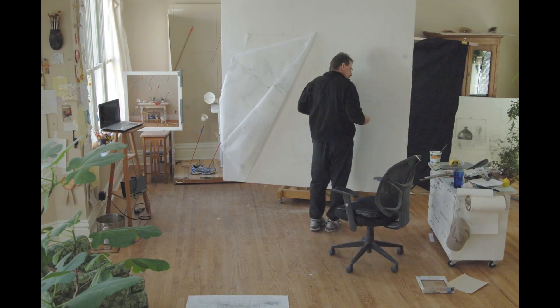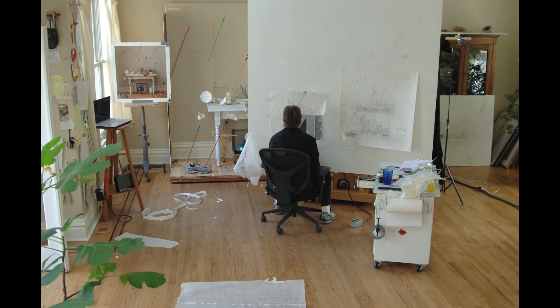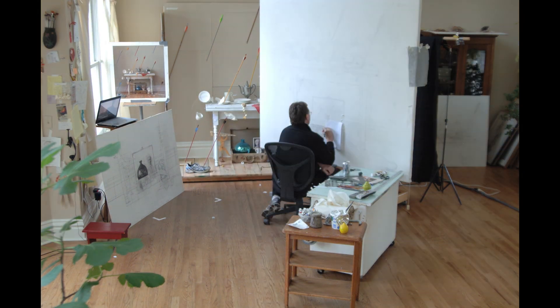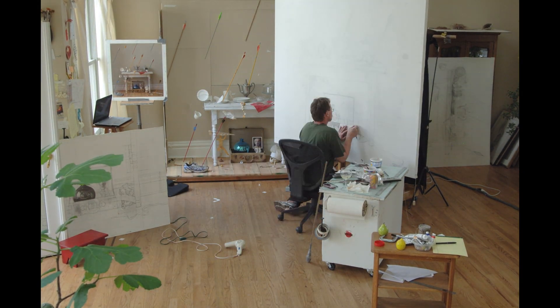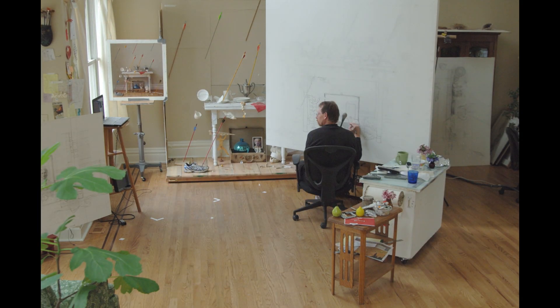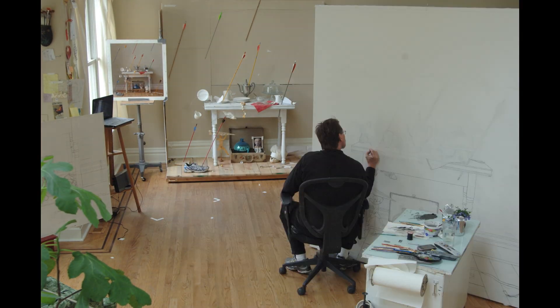The next step is to transfer the image to the canvas. I do this by tracing the outlines established in my large pre-study work, then transfer them to the prep surface. I outline my trace lines with black painted line and I'm ready to begin. I start with an underpainting, which is basically thin veils of brightly colored paint applied like watercolor to the surface of the canvas.